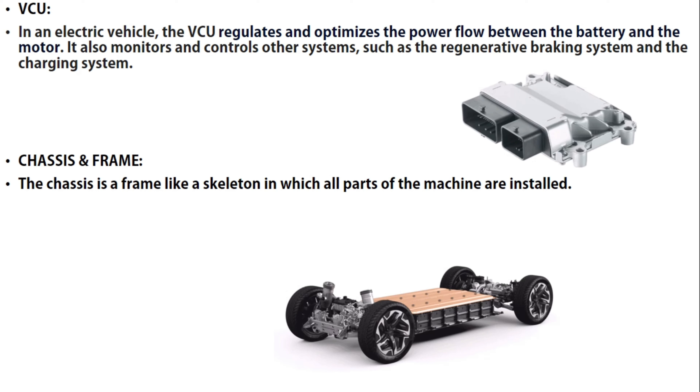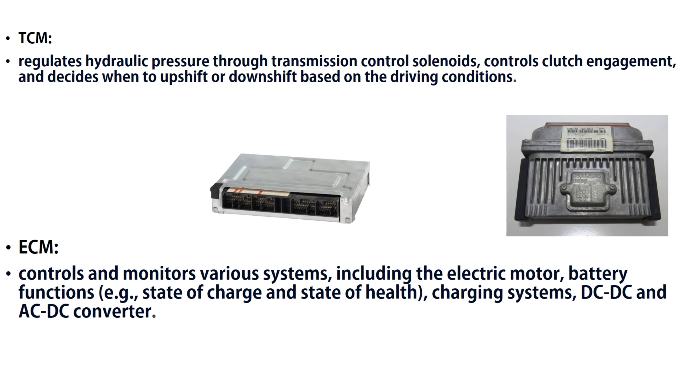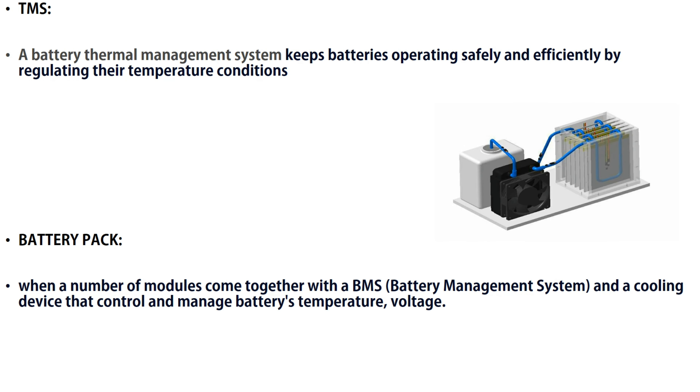Then we have the chassis and the frame. It is almost the same as in IC engine vehicles, but it has a special and bigger capacity because of the battery. The chassis is a frame like a skeleton in which all parts of the machine are installed together. It has a special space for the battery packs, which is huge.